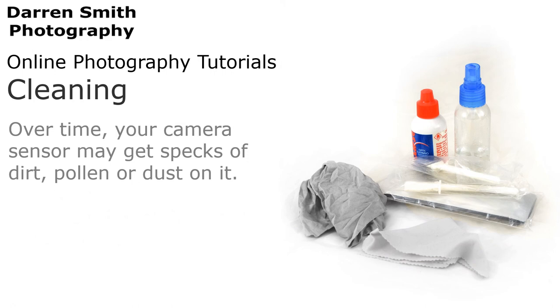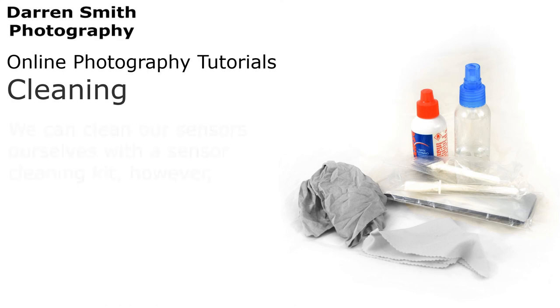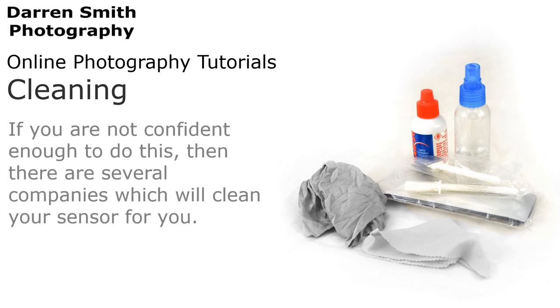Over time, your camera sensor may also pick up specks of dirt, pollen or dust. We can clean our sensors ourselves with a sensor cleaning kit. However, if you are not confident enough to do this, then there are several companies which will clean the sensor for you.